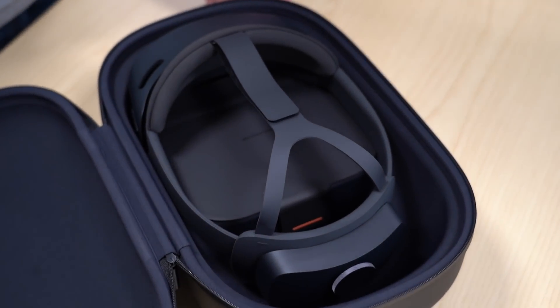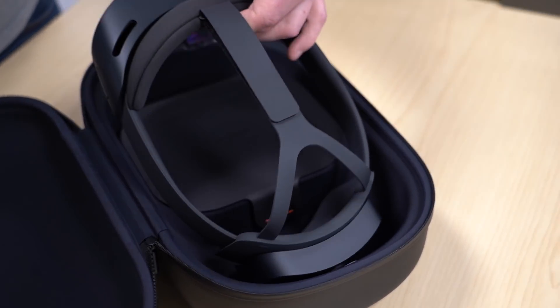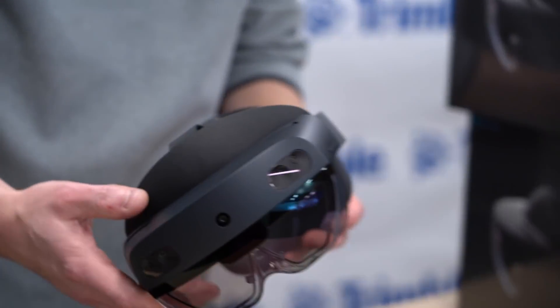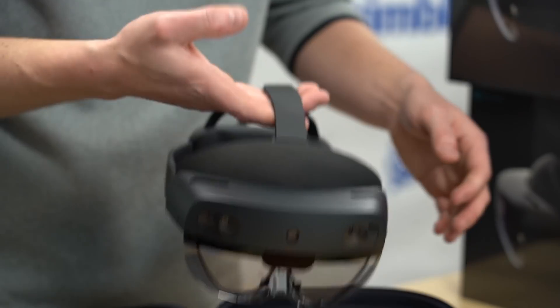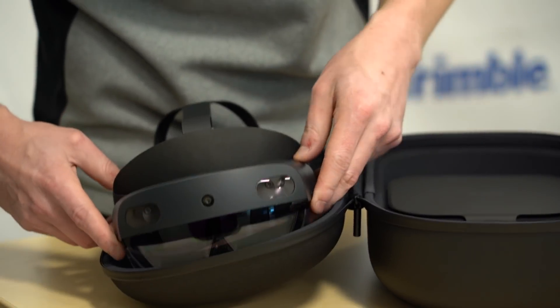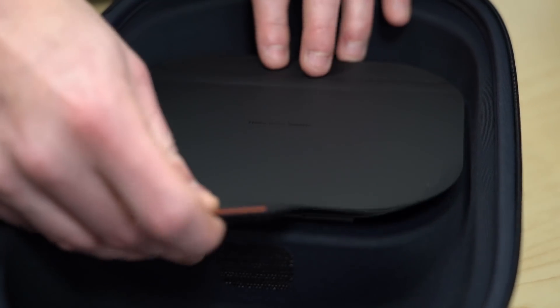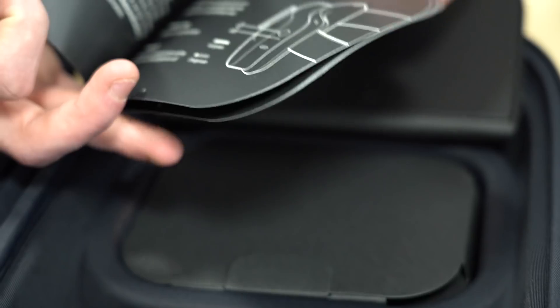There she is. It comes completely assembled already with the headband and everything on there. There's the HoloLens 2. It's amazing how much lighter this thing is versus the first version — it's just so much easier to pick up. Let's see what else is in the box. We've got a cool little Velcro cover here to hold all your other pieces in, and of course your quick start guide.